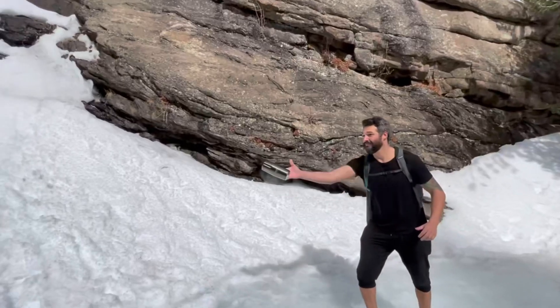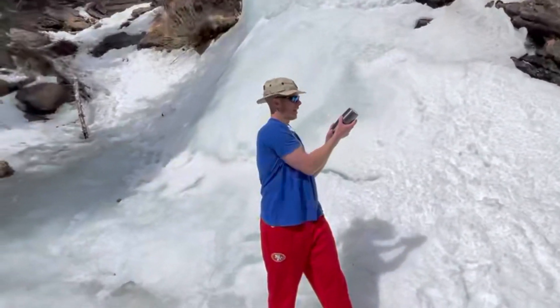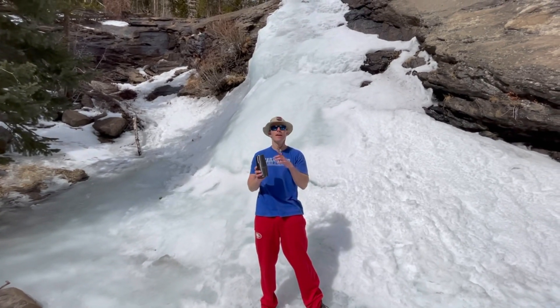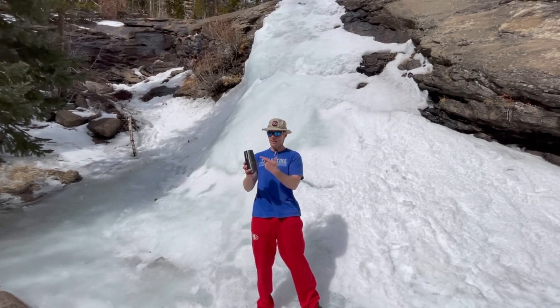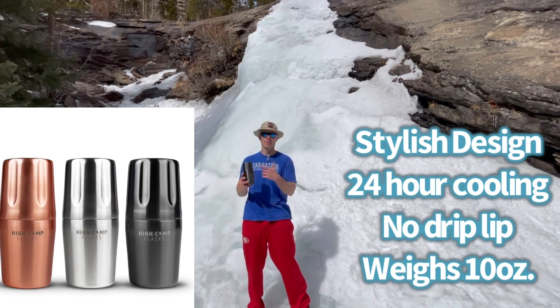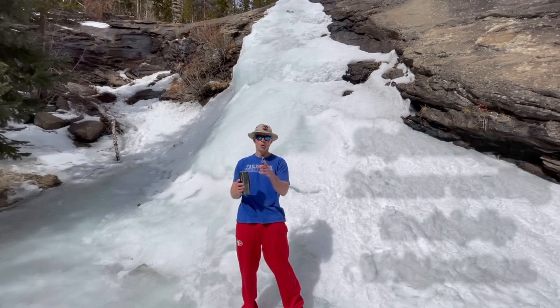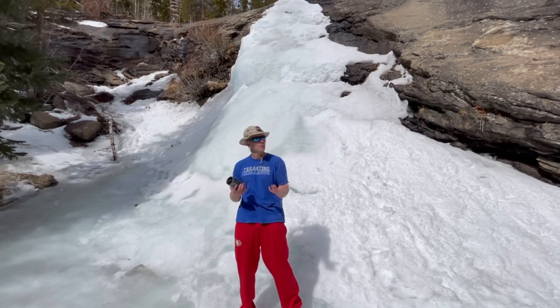Smooth. So again, this is the High Camp Flask. It looks cooler than pretty much any flask I've ever seen. It keeps drinks cold or hot for up to 24 hours, weighs about 10 ounces unfilled, and has a no-drip lip.